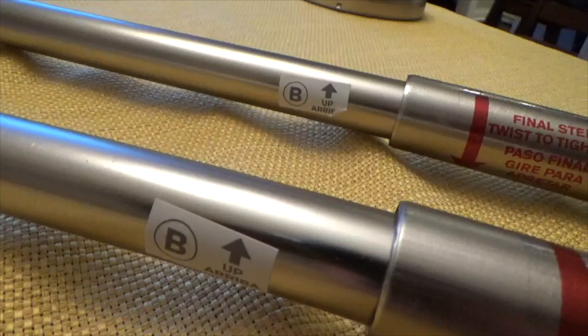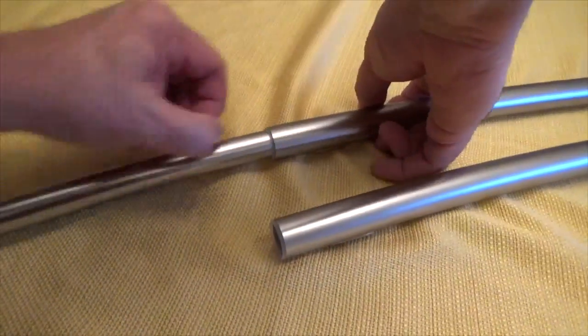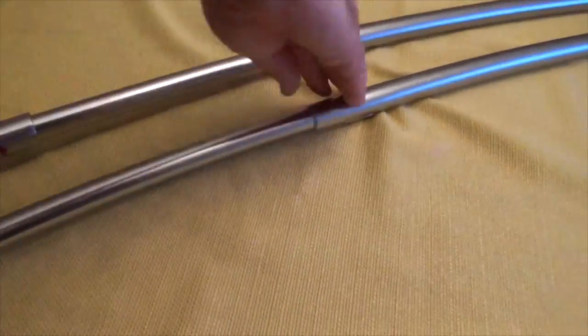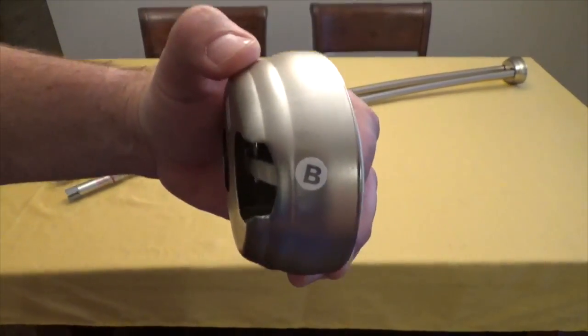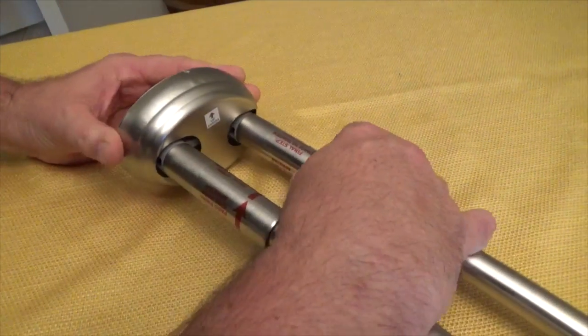I then take the rod labeled B and insert it into the other rod. I then match these rod ends with the support, making sure they click together. The rods are now ready to install.